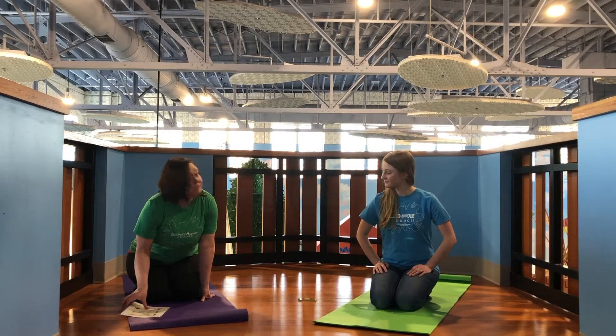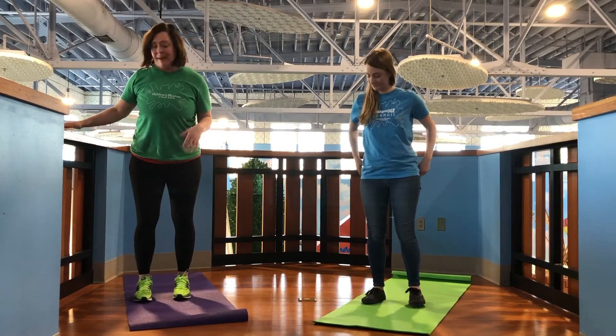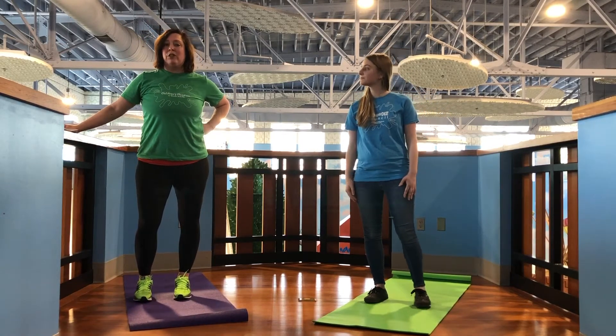So join us if you will. We're going to start standing — go ahead and stand up. If you guys don't have a mat, you don't need a mat for yoga; we just have them out. You can have shoes on if you'd like, or you can take your shoes off. Do whatever feels good for your body.